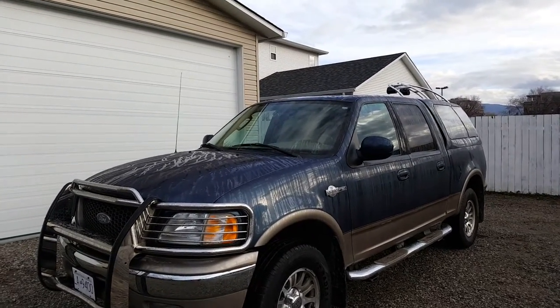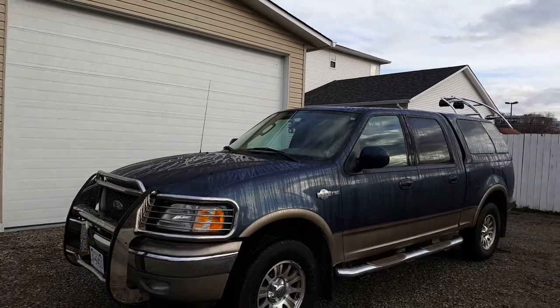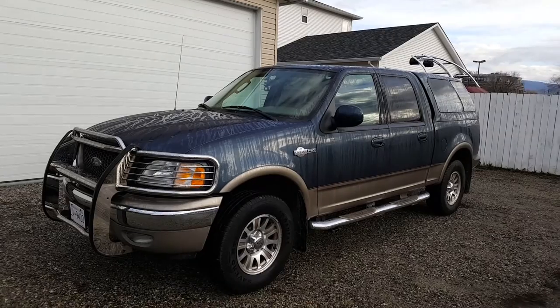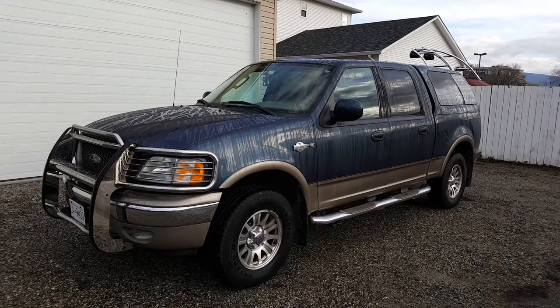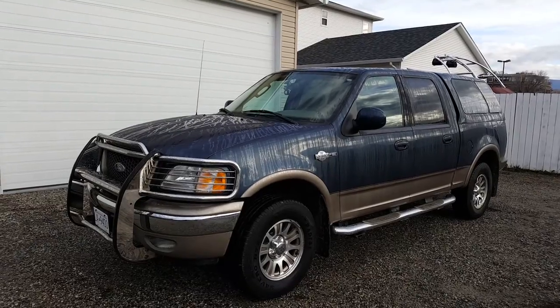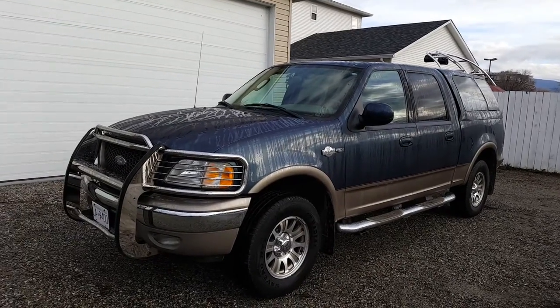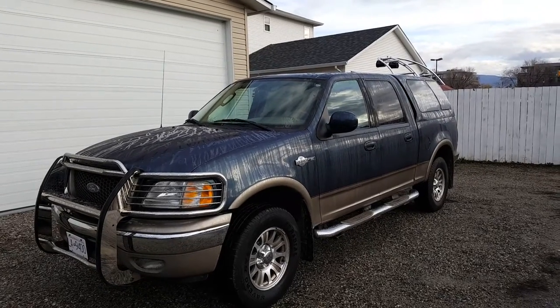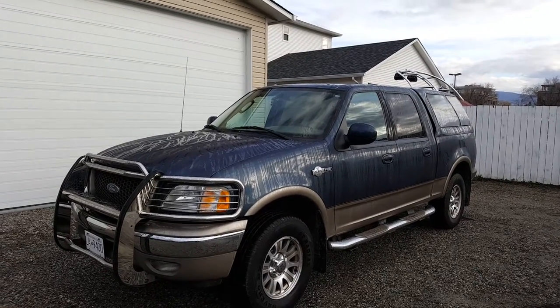I'm going to tell you what the plan is. The plan is we're going to go out and do some family weekend excursions. I thought the Durango would kind of work for that, but as I started looking into the costs, it wasn't going to happen. Just the bumper alone was almost $3,000 on that thing.